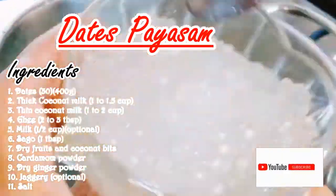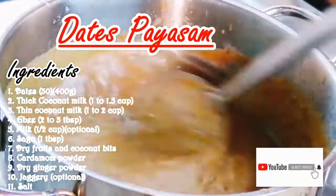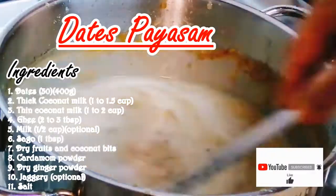Hello! Welcome to Manirispo! Let's see how we do a Kerala dates payasam.